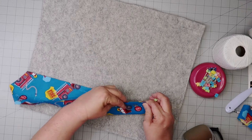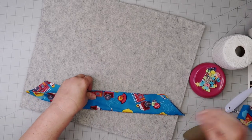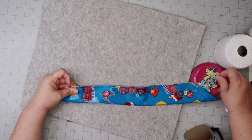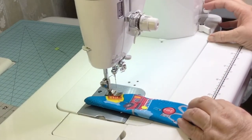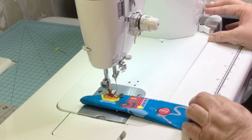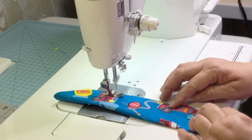And now I begin pinning the tie pieces together. I do like to pin approximately half an inch to an inch away from the seam line — that way while I'm sewing I do not have to remove the pins. And make sure you reinforce stitch at the start and the end of your stitching.